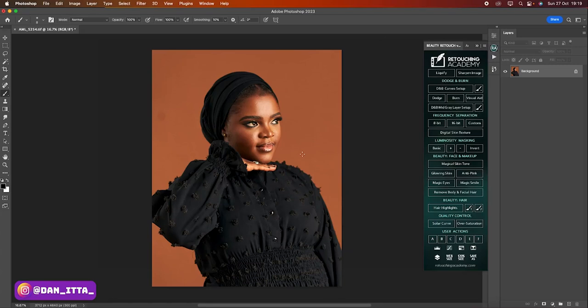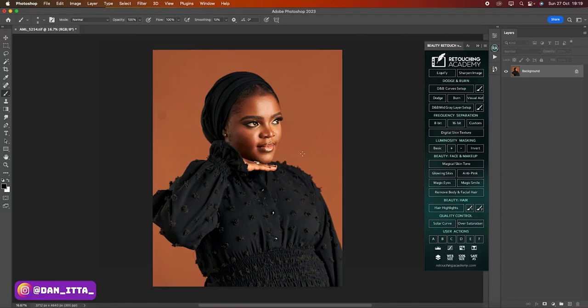In today's video, I'm going to retouch this studio image from scratch to finish and also I'll be going in depth into retouching, whereby I'll be explaining my thought process on how to achieve a very aesthetic look.